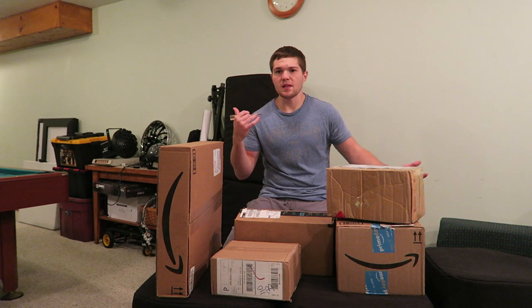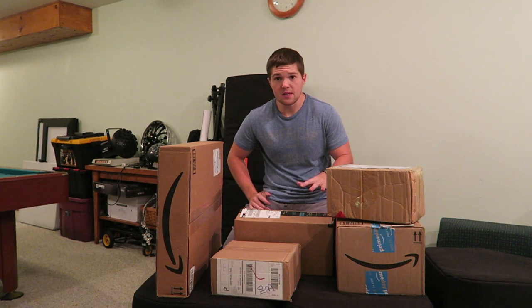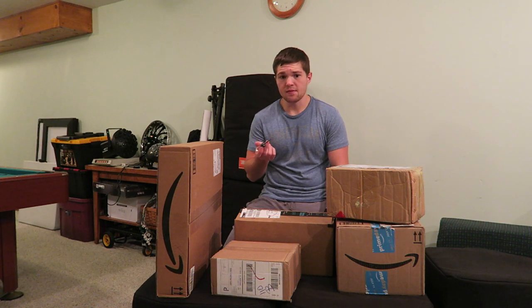We're back in the basement, pretty cool right? Most of these packages I bought myself, and a couple are actually from some companies. I couldn't find my knife so I have a screwdriver.